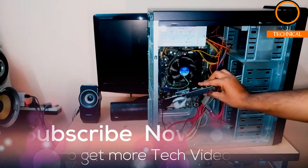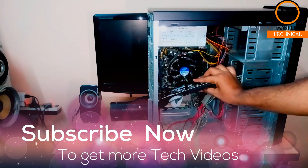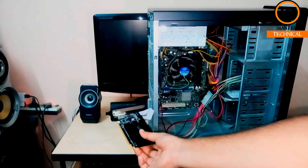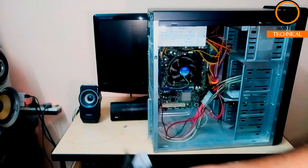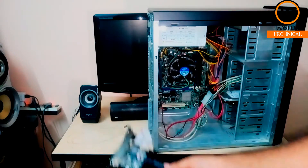Set the blue color slot on the outer side, then tighten the back panel of the cabinet. Once the card is seated in the slot, secure the back panel by tightening the screws to hold the graphics card firmly in place.